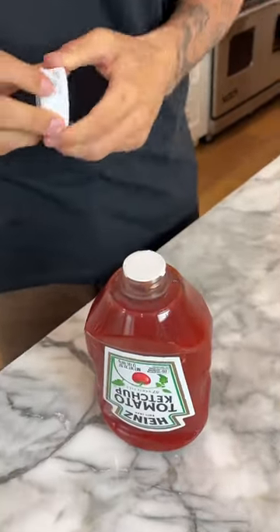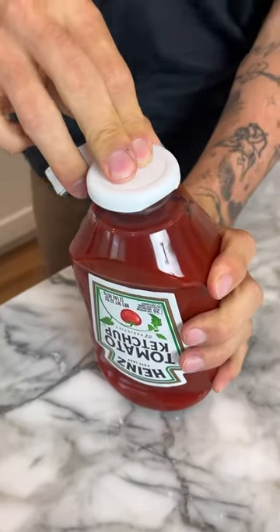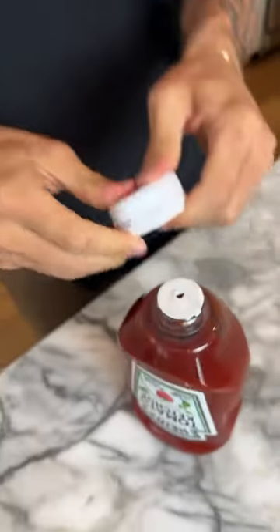We have our ketchup here. We're going to take the top off — there's this covering on it, but we can take our little pokey thing and just press it. I heard it — and look at that, there we go. We have our hole, and now we can put our top on and our ketchup will come right out. It actually works.